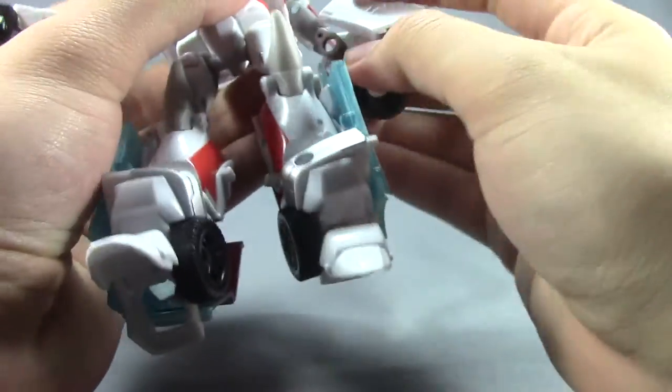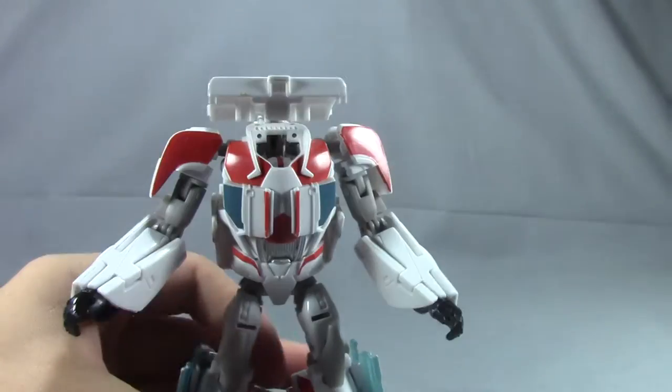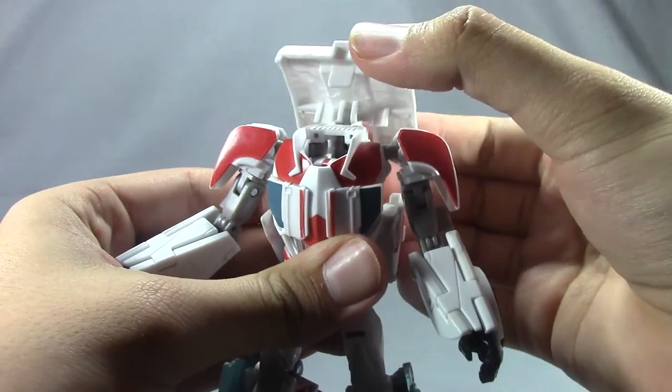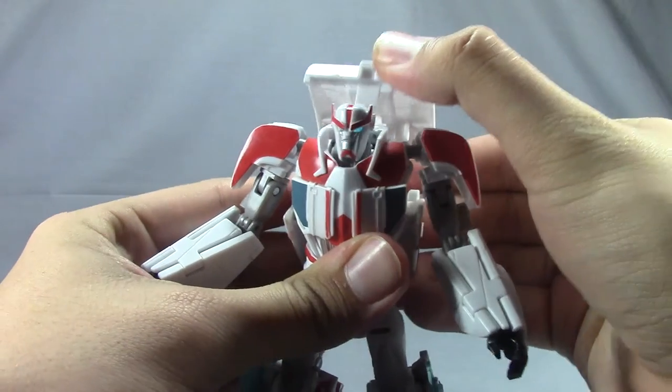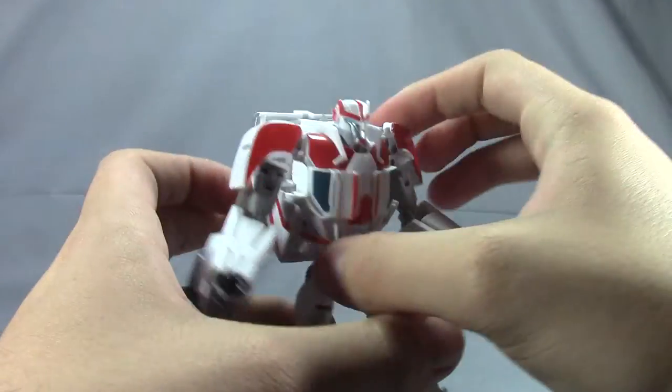Fold the side over and rotate his hand. One interesting thing about his transformation is if you pull this all the way back — it's part of the Reveal the Shield gimmick — it's on a spring and just pops up. Pull that back and you've got his little backpack.